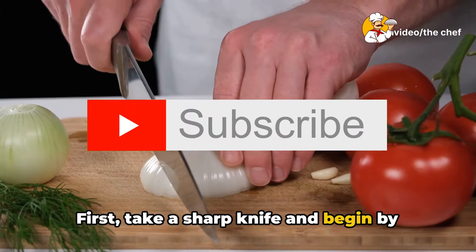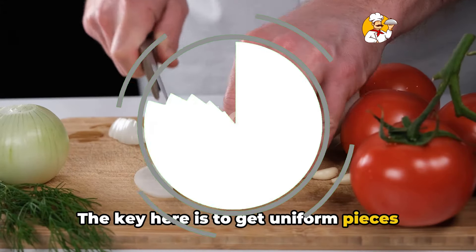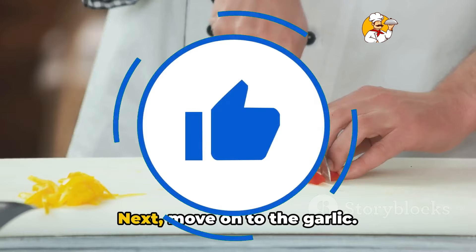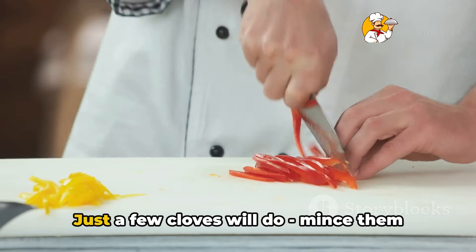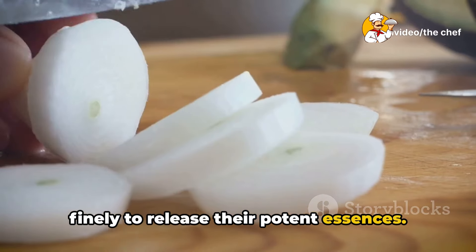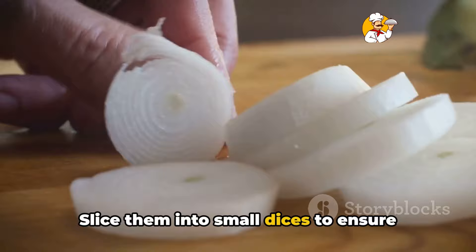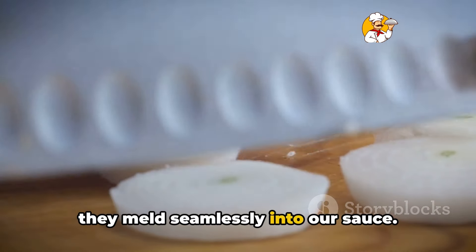First, take a sharp knife and begin by finely chopping the onions. The key here is to get uniform pieces that will cook evenly. Next, move on to the garlic — just a few cloves will do. Mince them finely to release their potent essences. And let's not forget the bell peppers. Slice them into small dices to ensure they melt seamlessly into our sauce.